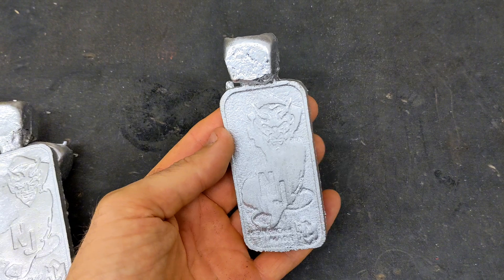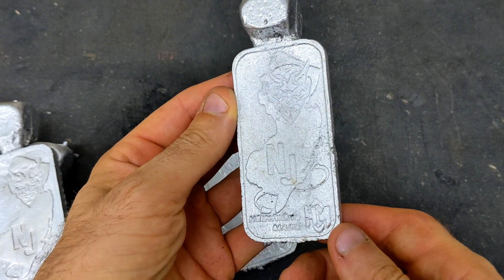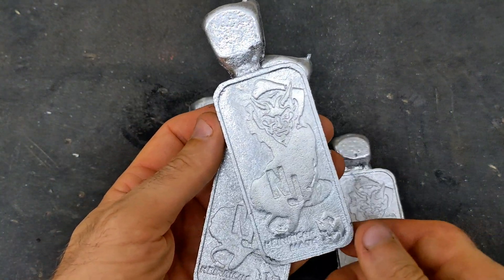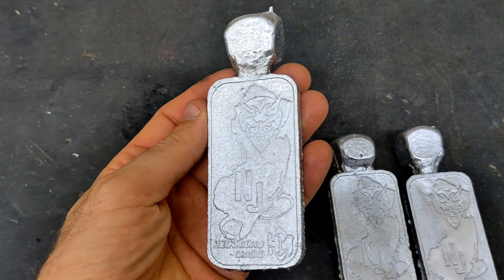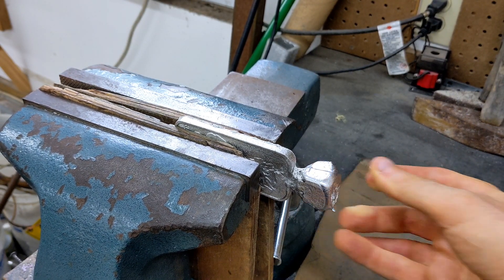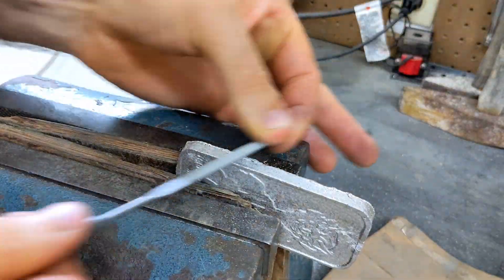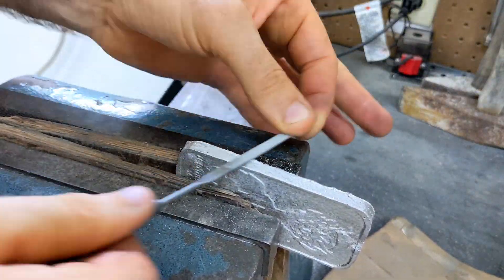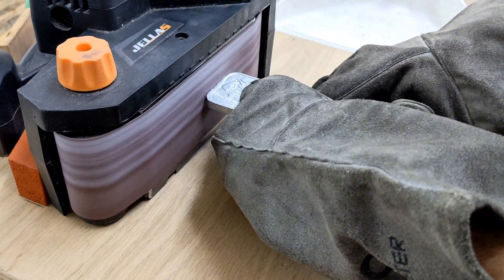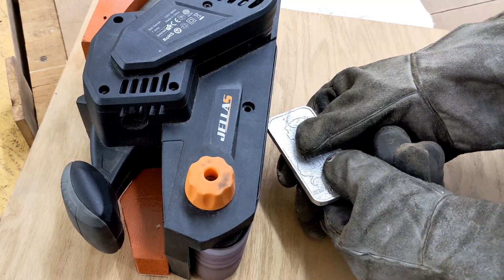Alright guys, here they are all cooled off and all the sand has been removed. My camera's not really picking up the detail that great, but they all came out really good. So now I'm going to take it to the vise, cut off the sprue, and start really cleaning it up. At first I was using a hand file, but then I got smart and decided to use my belt sander. This works so much better and saves me a lot of time.